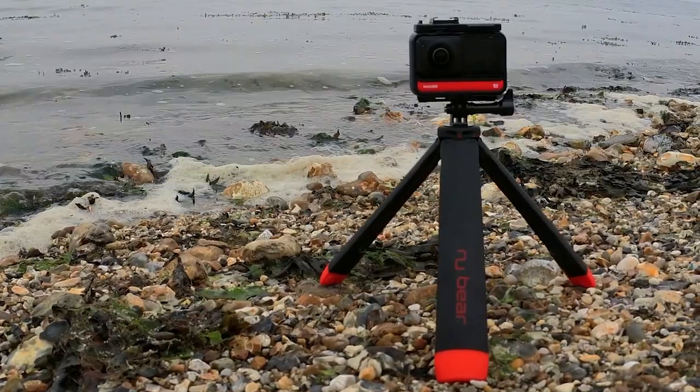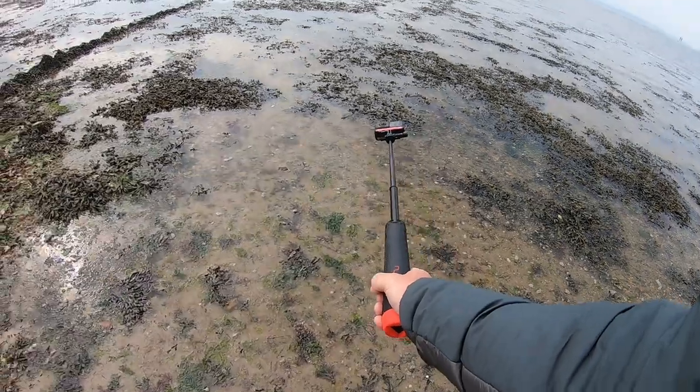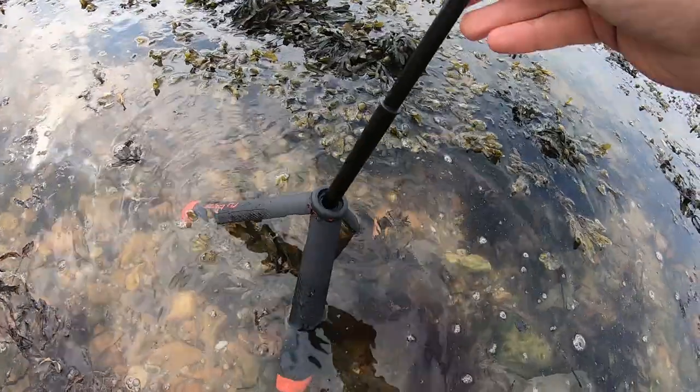The NuGRIP has four functions in one bit of kit: it's a hand grip, an extendable selfie stick, a tripod, and it floats on water.